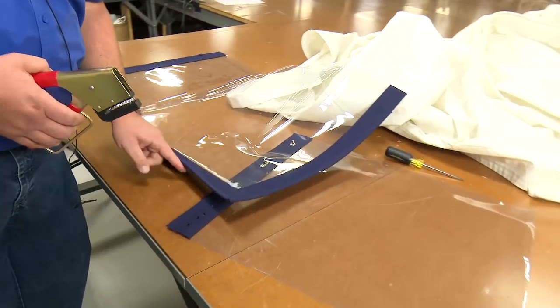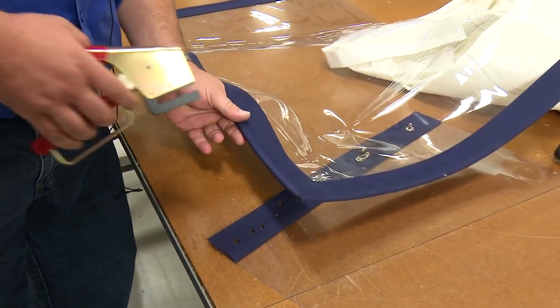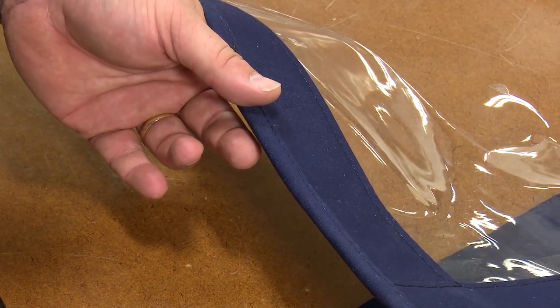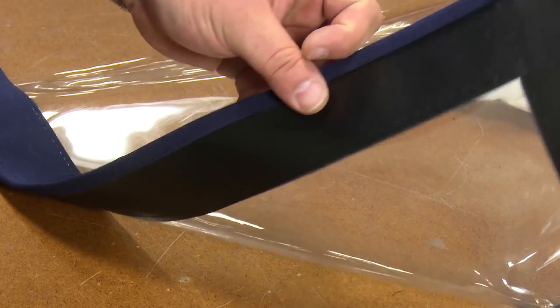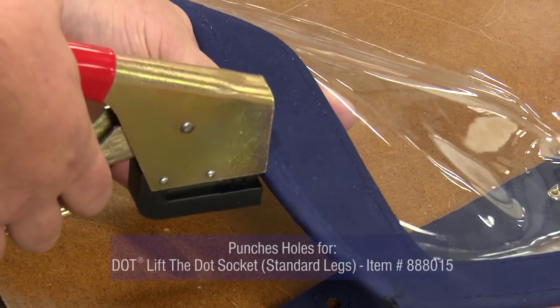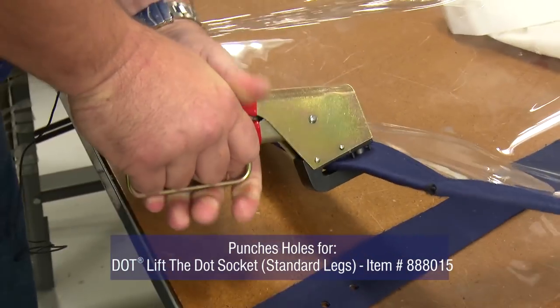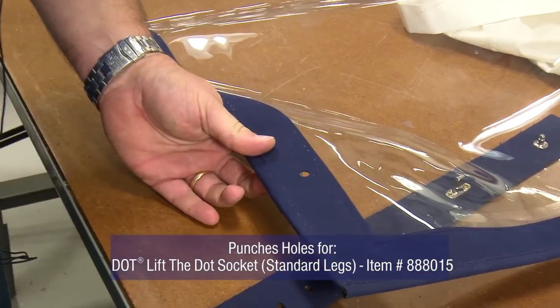What we have is an assembly panel here. It is one layer of Sunbrella marine grade canvas, one layer of 30 gauge clear vinyl, and one layer of shelter-right reinforcement material — your typical panel. We just insert it into place, and with one action it punches all the holes.